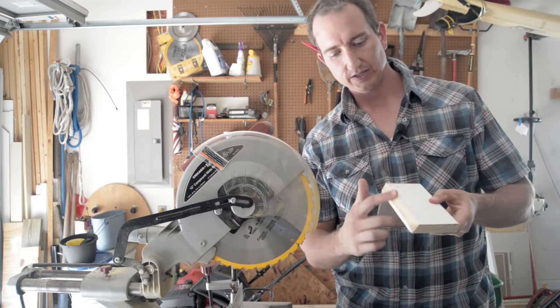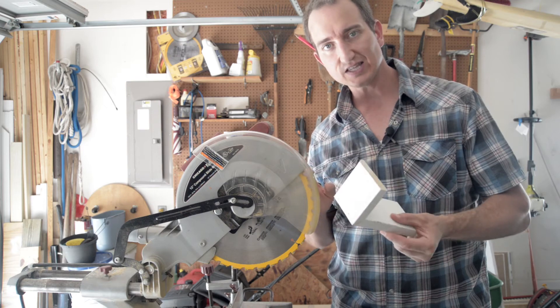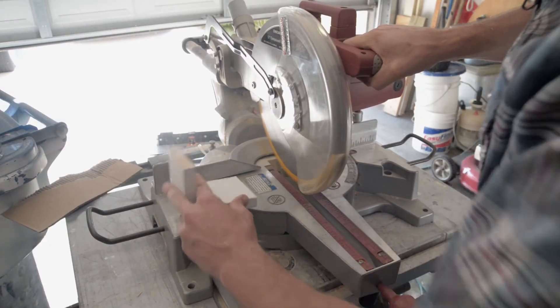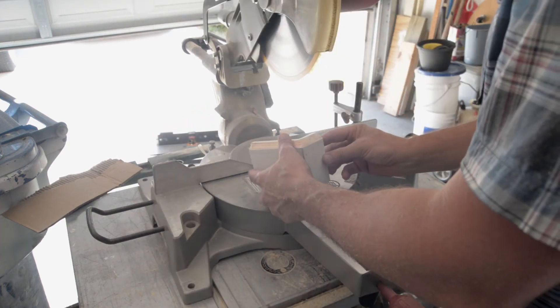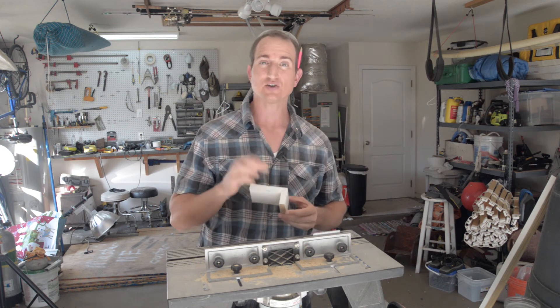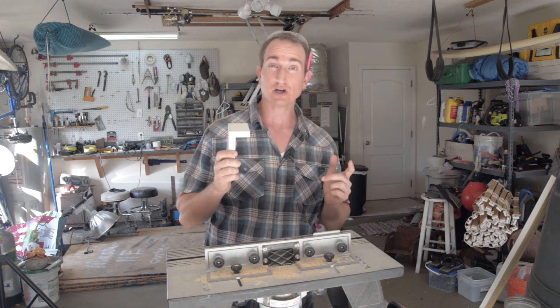Now that the angles are done, I can cut this to length with the chop saw. After cutting the sides, just one more pass over the router table to get this edge nice and finished, and we're good to go.